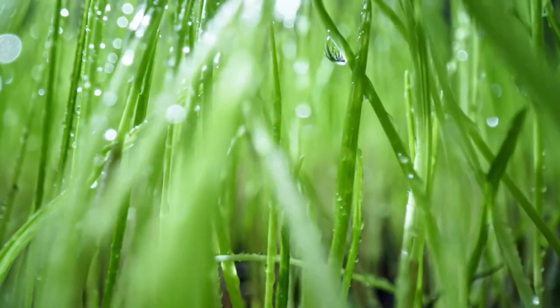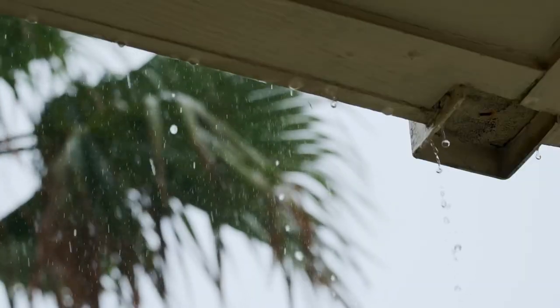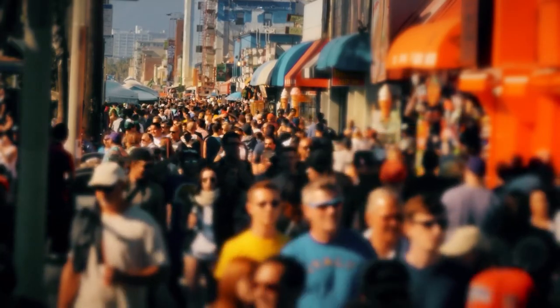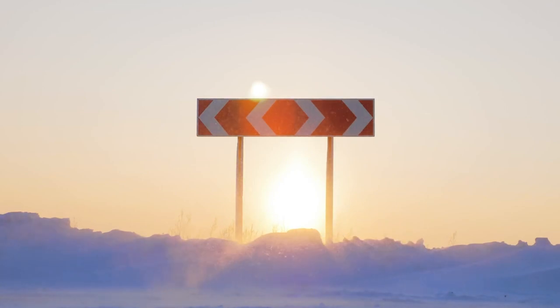Also, never cut wet grass. Give your lawn time to dry after rain or water from your sprinkler system. Centipede grass is sensitive to foot traffic, so switch up the direction of your mowing. If you went horizontal this week, try going vertical next week. After you've tried those a few times, go diagonal.